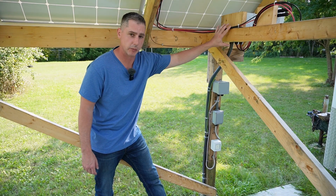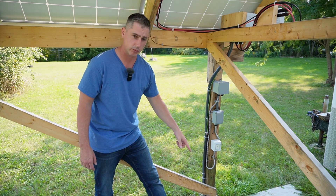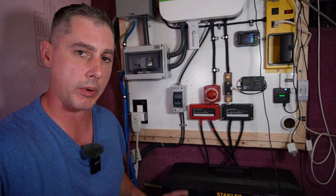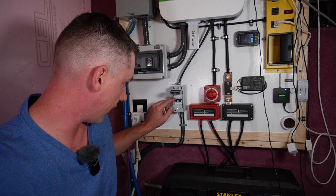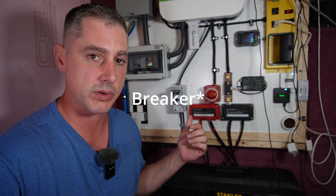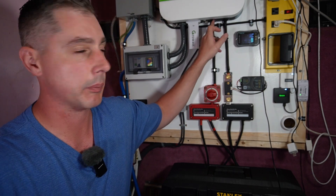The solar wires come down through the combiner box, get combined, and then run through a flexible conduit down into the ground, underneath the patio stones beside my trailer, and then into the trailer itself. The solar wires come up through the bottom of the trailer and there's another disconnect right here — a 32-amp unit rated for 440 volts. I'm going to swap that out for a fuse rated for PV at 1,000 volts at some point. The wires then run up and into the bottom of the Growatt inverter.